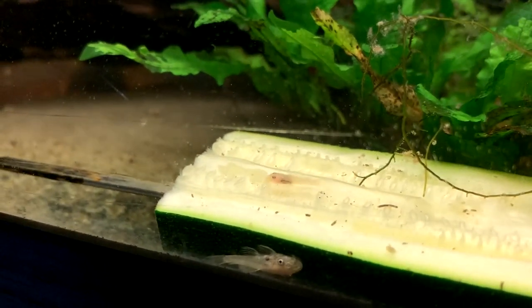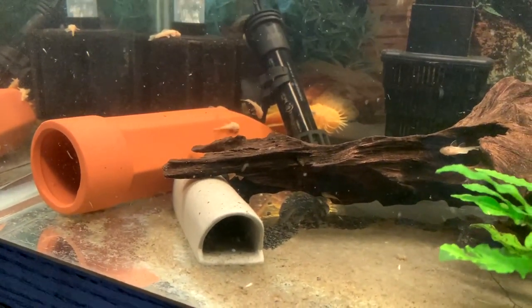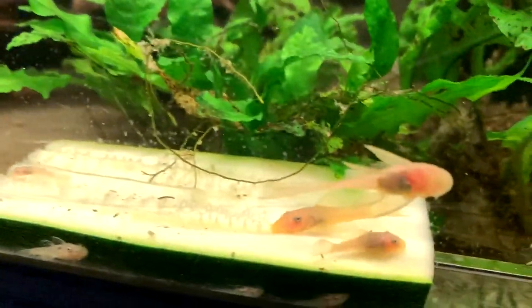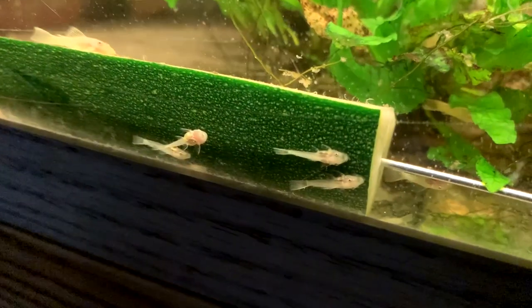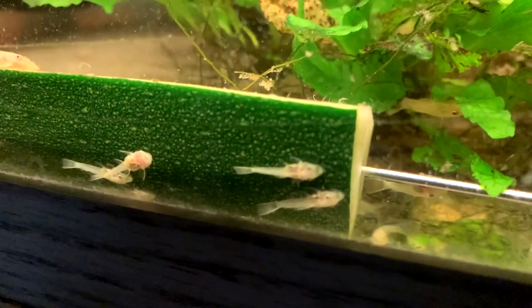I usually let the tank go a bit dirty for a week or so until they get a little bit of size on them, and I feel confident that I'm not going to suck up too many of them or kill any of them by adding water that is maybe a couple degrees off. I do try to measure the water temperature with my thermometer before I put it in. These fish have been at around 79 degrees this summer, and in the winter that usually drops down to around 77 degrees.